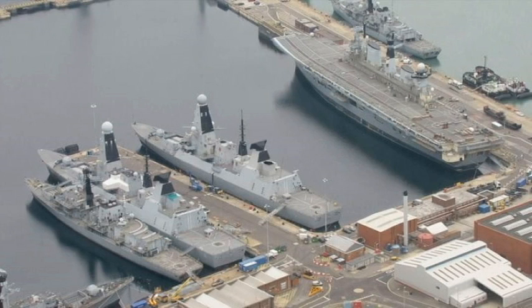HMS Dragon is the fourth ship of the class and possibly the most famous, due to her massive red dragon painted on the bow. In August 2013 it was reported that Dragon was sailing with the USS Nimitz carrier group in the Arabian Gulf, acting as the main point ship for the aircraft carrier. Several Typhoons from 6 Squadron RAF were also exercising with Dragon and US fighters in the Gulf.